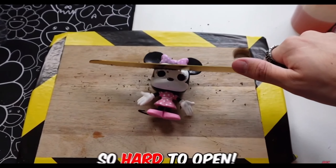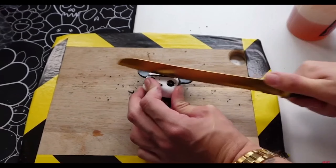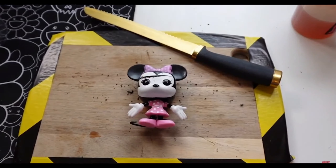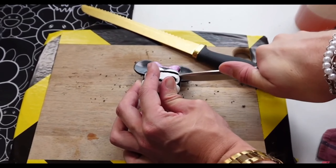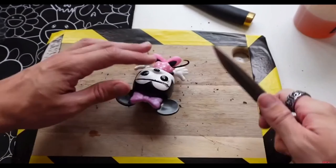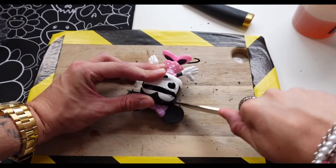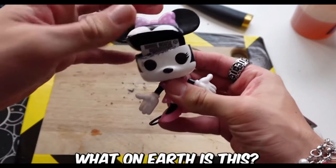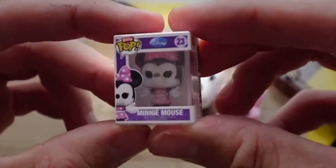These are actually so hard to cut open, you don't even understand. Let's get out our mini knife — it makes it really easy to slice down the sides. That is one side done, and now the other side. I can see something inside of the brain. What on earth is this? Oh my God, this mini Funko Pop comes with a case!